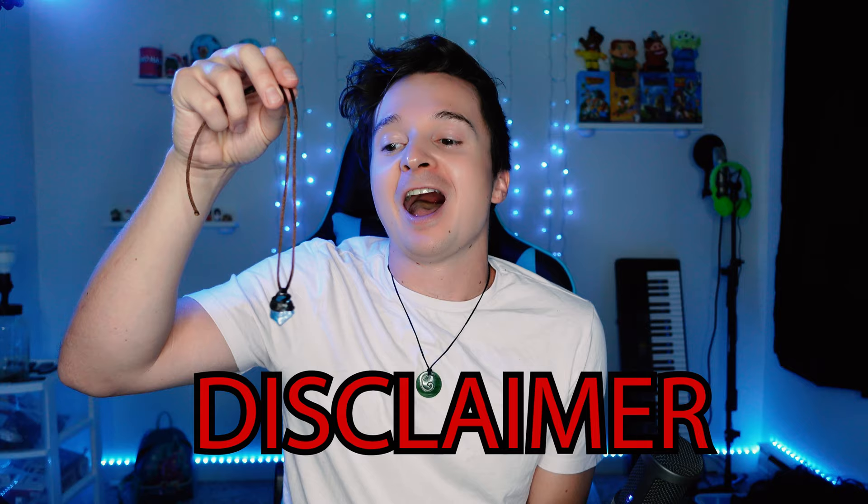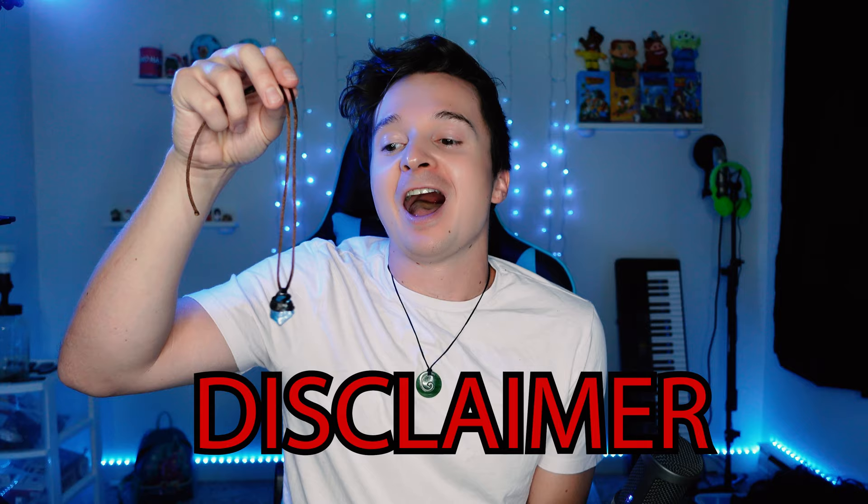Disclaimer: I am 100% sure there's a better way to do this. All you jewellery makers out there, I'm sure you can do a much better job than me, but this is really for if you're like me and you don't make jewellery, and you just want a quick cosplay, or you want to make a quick prop for a video or a YouTube short.